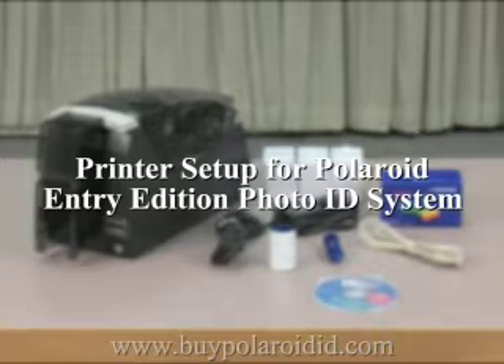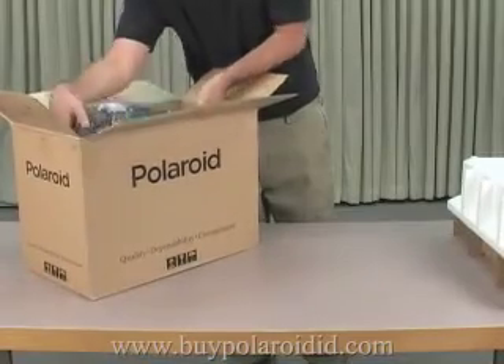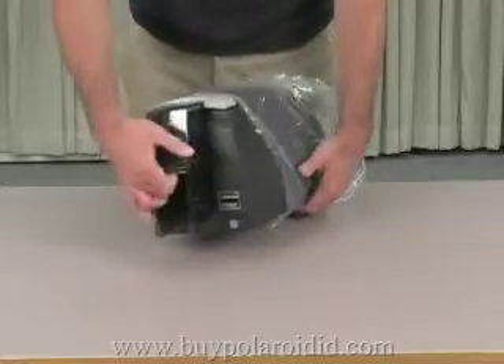The P3000 Color Card Printer is an integral part of the Polaroid Entry Edition Photo ID system. To unpack the printer, simply lift it out of the shipping box and remove the plastic wrapping.